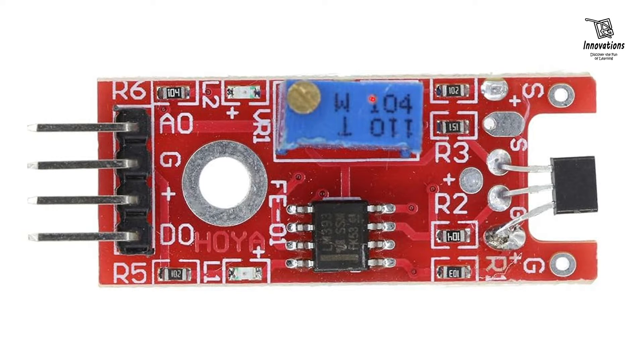The adjustable potentiometer is a 100K potentiometer used to set the sensitivity of the sensor — that is, the threshold at which the digital output switches high or low status. If we turn it anti-clockwise, the sensitivity of the module decreases. If we turn it clockwise, the sensitivity of the module increases. The power LED indicates that the module is powered, and the signal LED indicates when the sensor detects a magnetic field.